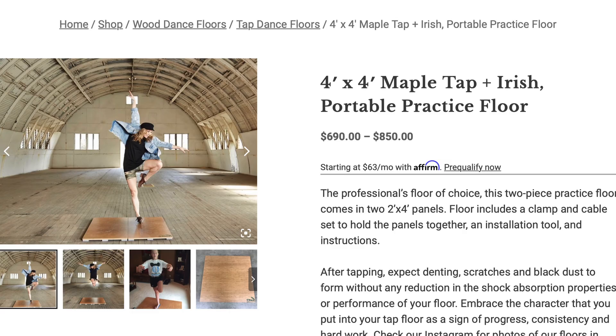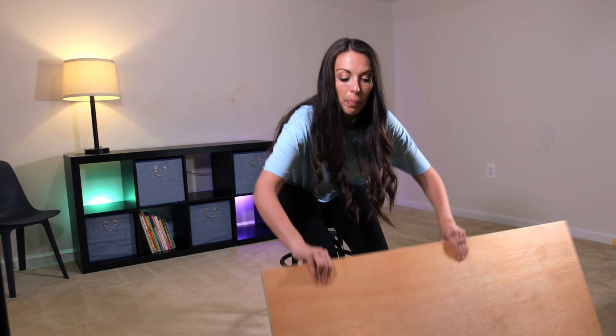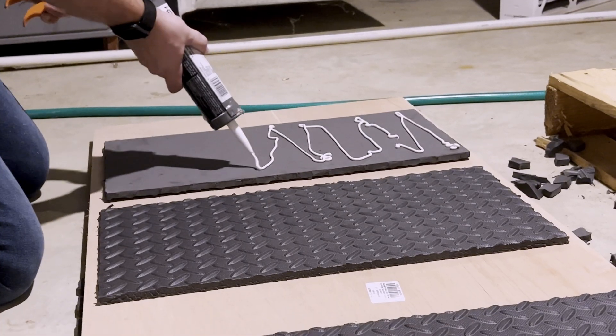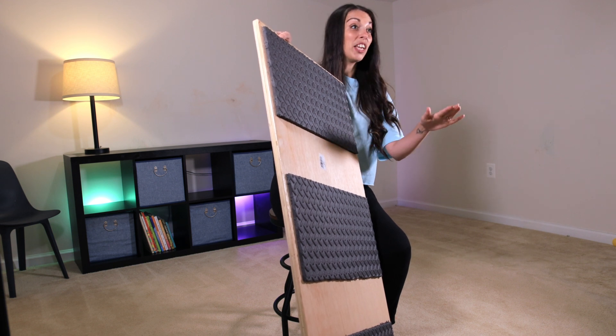Number two: don't buy a tap board. This might be more controversial — where would you tap if you don't have a tap board? I'm not saying don't use one; I'm saying don't buy one, because they're pretty expensive. You want one that is good quality, and that's a much greater investment that you don't necessarily need to start. I actually made a tap board by just purchasing some wood at Home Depot, with gym mats cut and glued underneath. You definitely want that because it gives it a suspended, sprung feeling, which is better for your knees and better for the acoustics.